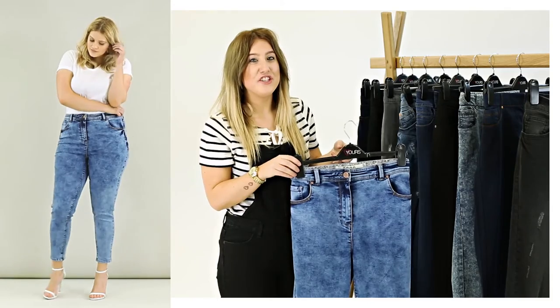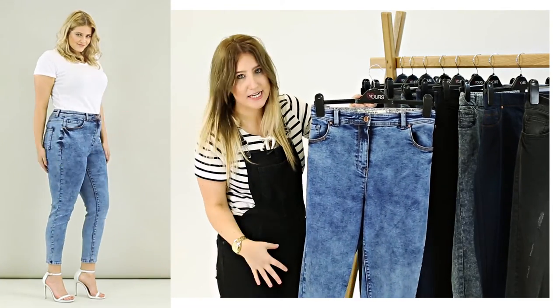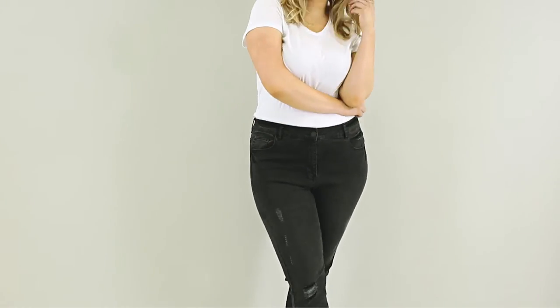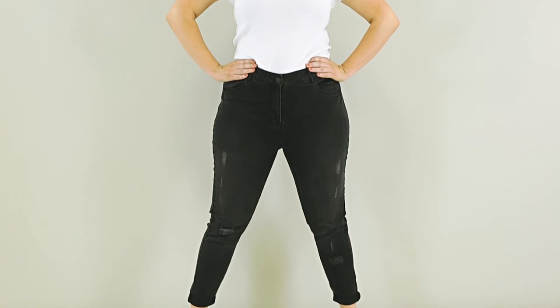The must-have fashion style is the ankle grazer — slightly shorter in the leg with a skinny feel. We've got a great acid wash here, and we've also added rips to the ankle grazers, which are key for spring/summer 2016. This black and grey version is available now.